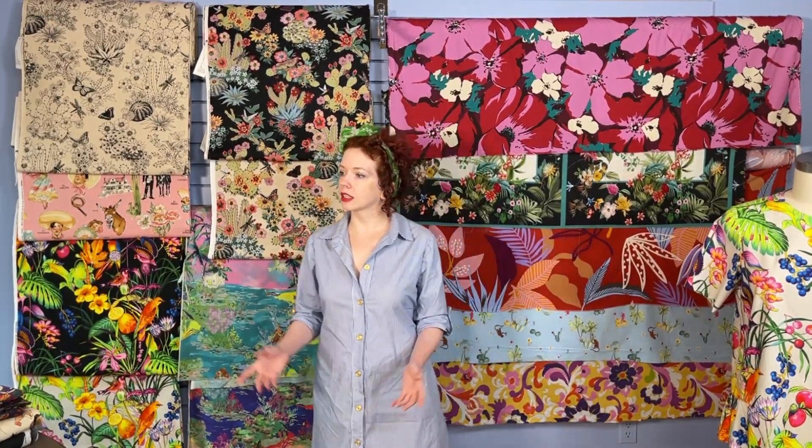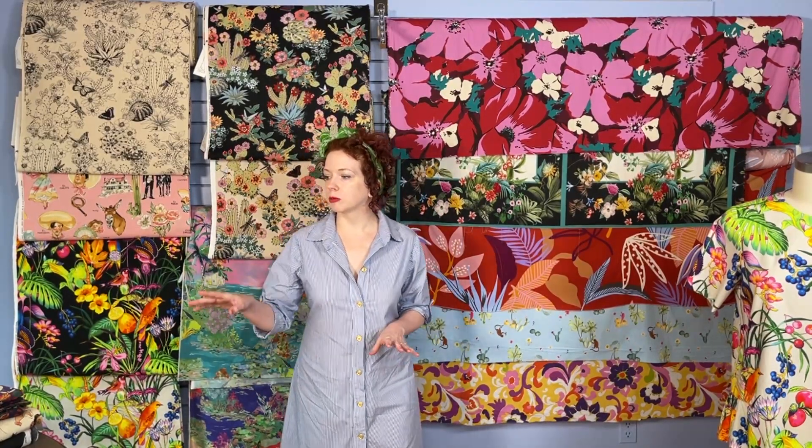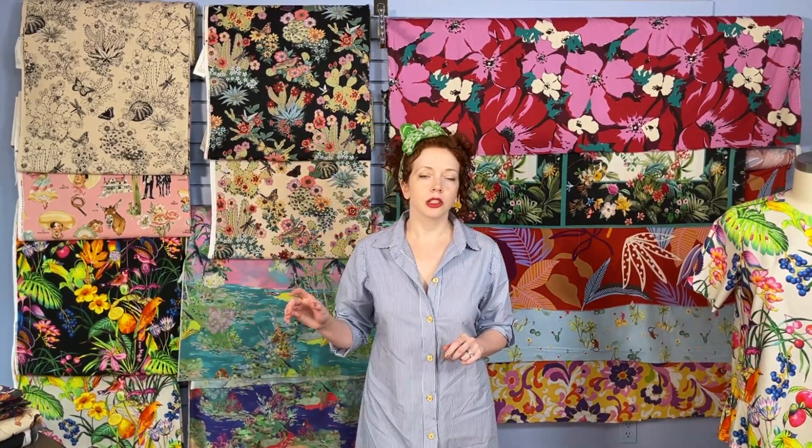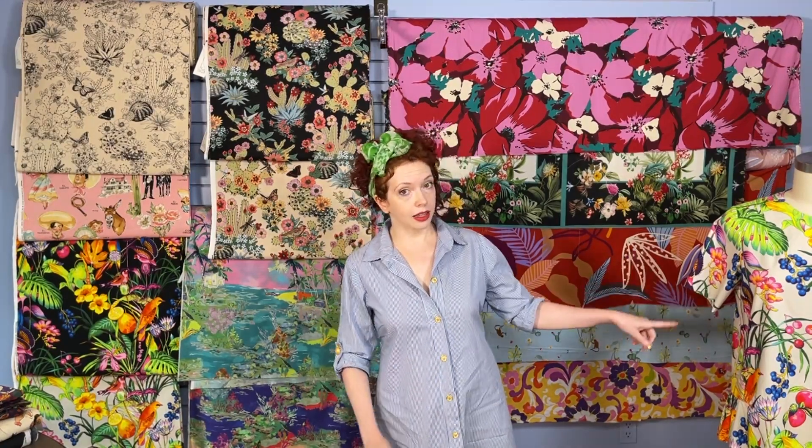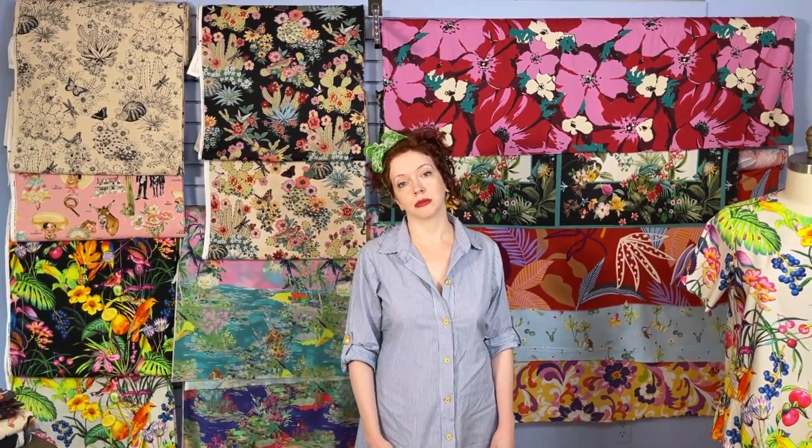The Venice — we've made it in cotton, and then we made it in that drapier fabric. You could also do a rayon and go full drape. And I think you could lengthen it into a dress as well, which would be really nice in a drapey fabric.